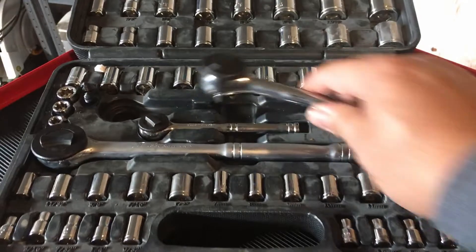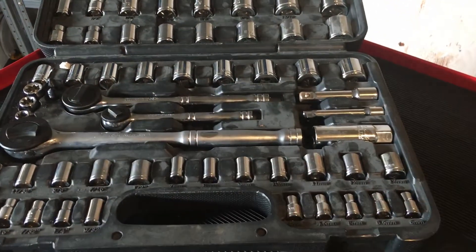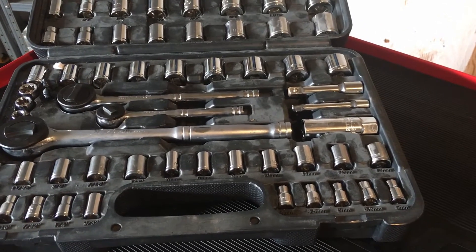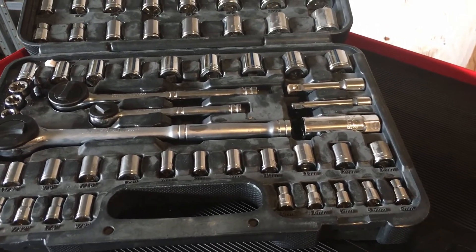This is the 64-piece Pittsburgh SAE/metric tool set. It's only 40 bucks, not including the 20% off coupon — so that's not bad.